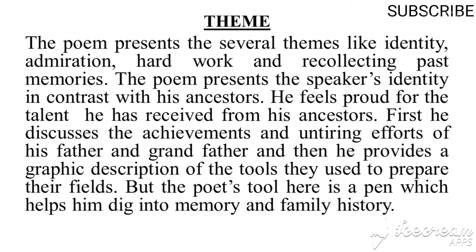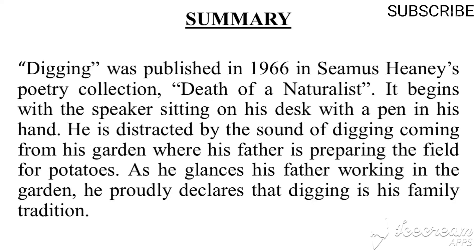The poem presents several themes like identity, admiration, hard work, and recollecting past memories. The poem presents the speaker's identity in contrast with his ancestors. He feels proud for the talent inherited from his ancestors. He discusses the achievements and untiring efforts of his father and grandfather, and the tools they used — but the poet's tool is the pen, which helps him dig into memory and family history.